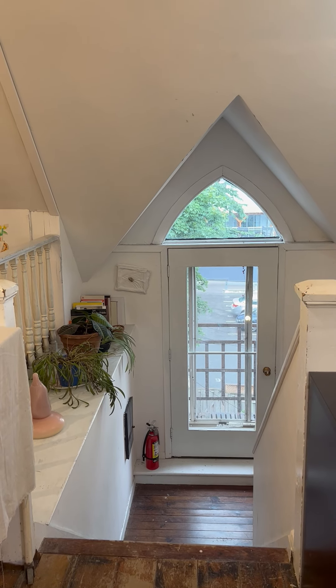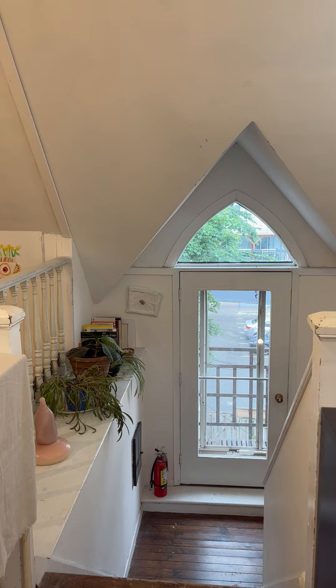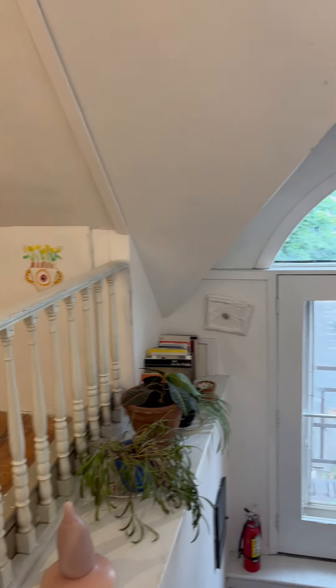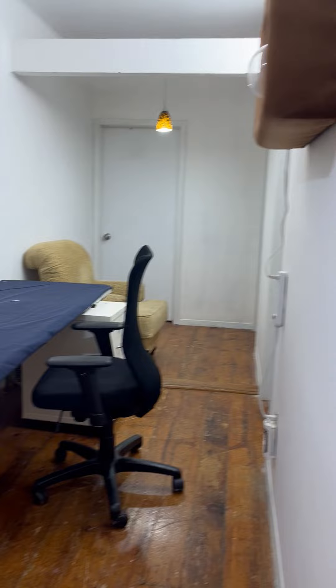Hello, this is the Grange location of the Flick the Switch Artist Collective and this is the loft area. You can see that there are other artists showing and working away here. It's up on the third floor.